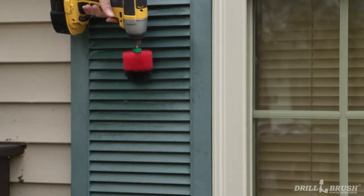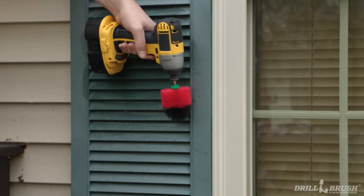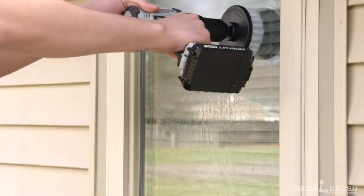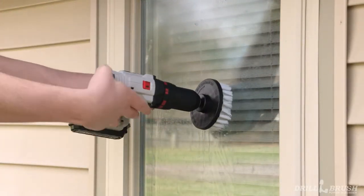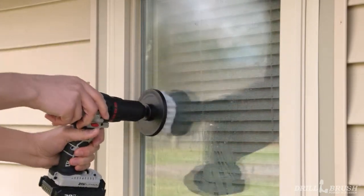Whether they actually protect your windows or are just decoration, you'll need to clean these shutters off. Drill Brush mini brushes can get dirt out of each slat of the shutter with ease. For the windows themselves, you'll want a brush that is tough enough to remove dirt, but gentle enough to preserve the quality of the glass. This can be done with our non-scratch soft wipe brushes.